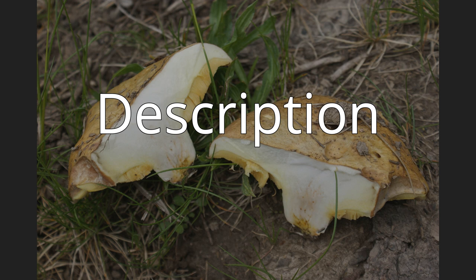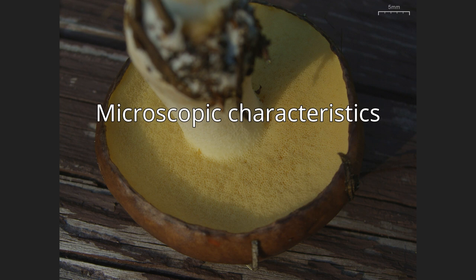The spore print is cinnamon brown. The spores are elliptical to oblong, smooth, and have dimensions of 7–10 by 3 µm. The spore-bearing cells, the basidia, are thin-walled, club-shaped to roughly cylindrical, and measure 20–25 by 5–7 µm; they bear either two or four spores. The pleurocystidia — cystidia found on the face of a gill — are roughly cylindrical with rounded ends, thin-walled, and 40–55 by 5–8 µm. The cells often have brown contents, and in the presence of two percent potassium hydroxide (KOH) will appear hyaline, translucent, or vinaceous red wine-colored.